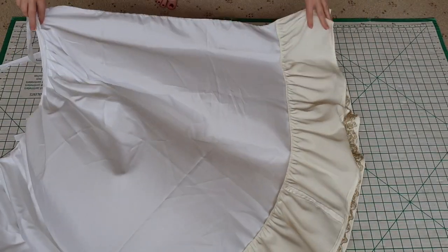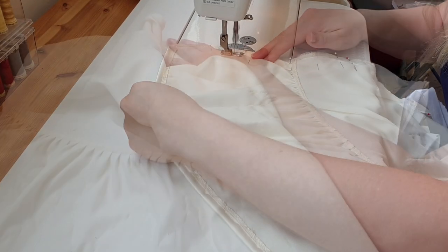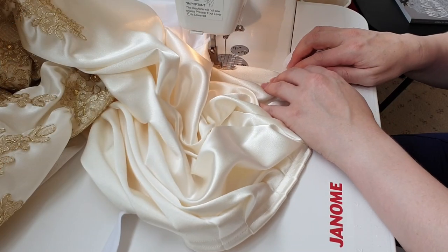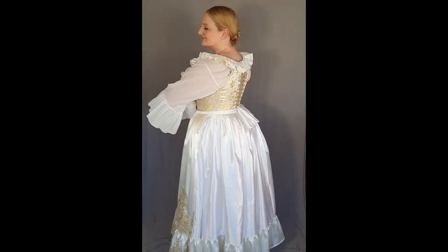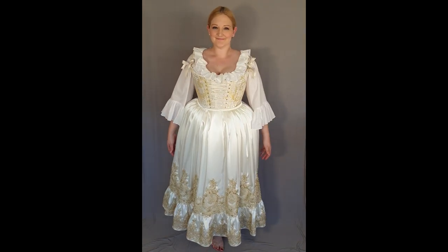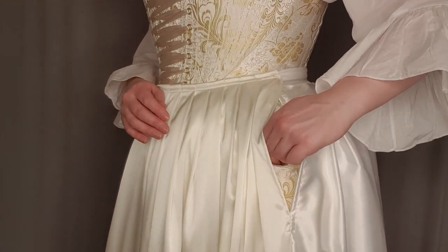Laying the pieces right sides together, the final step was to join the front to the back, sewing from the hem and stopping 25 centimetres from the waist. Then I top stitched around the openings where we have the pocket access point. With that, the petticoat was done, and the slits at the side allow easy access to the pockets.